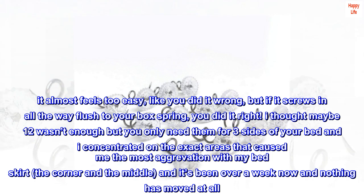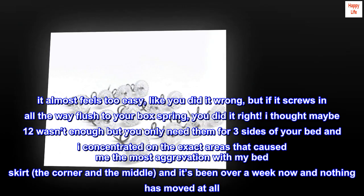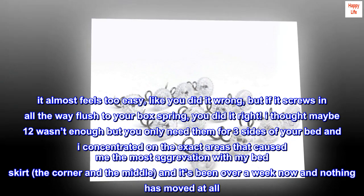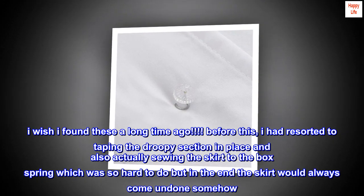'I thought maybe 12 wasn't enough, but you only need them for three sides of your bed. I concentrated on the exact areas that caused me the most aggravation — the corners and the middle — and it's been over a week now and nothing has moved at all.'